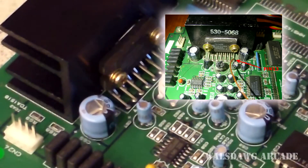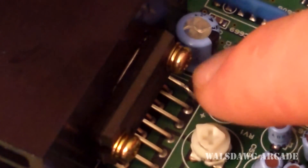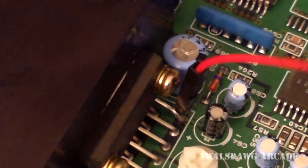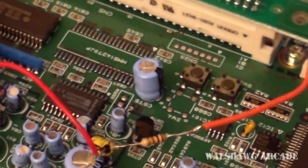Let me zoom in and show you. It might be hard to see, but what I have here is a header pin soldered directly to the pin itself. I put a big glob of solder on the pin and soldered it there. Since it has a header pin, this will plug directly in so you don't have a wire continuously soldered — you can always remove it whenever you don't want it.